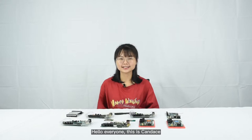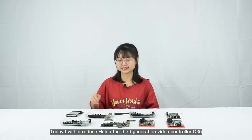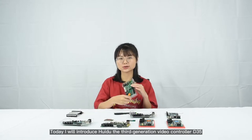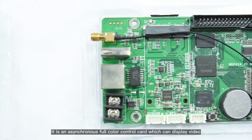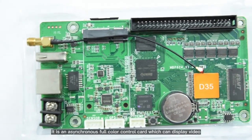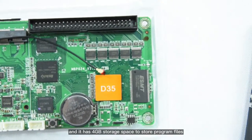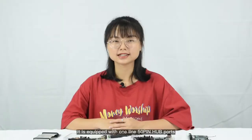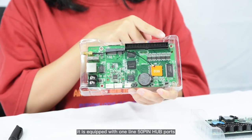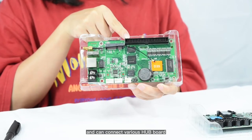Hello everyone, this is Candice. Today I will introduce Huidu the third generation video controller D35. It is an asynchronous full-color control card which can display video, and it has 4GB storage space to store program files. It is equipped with a 1-line 15-pin hub port and it can connect to various hub ports.